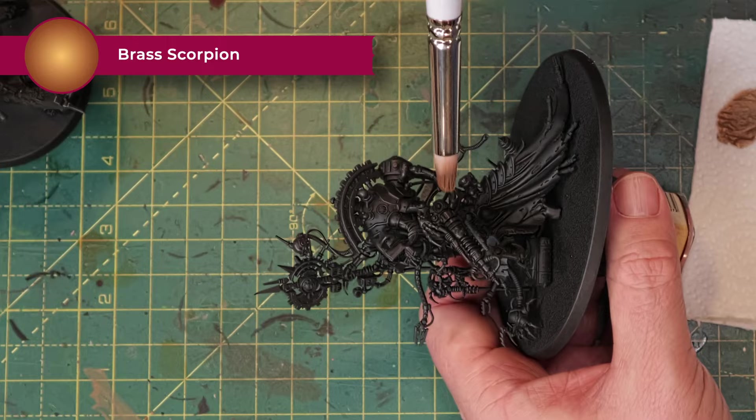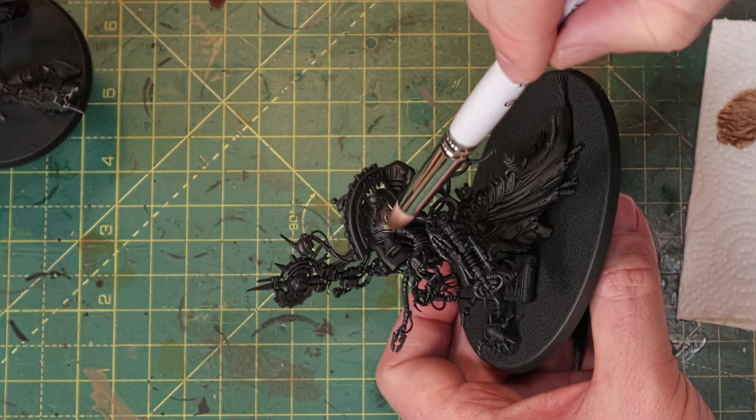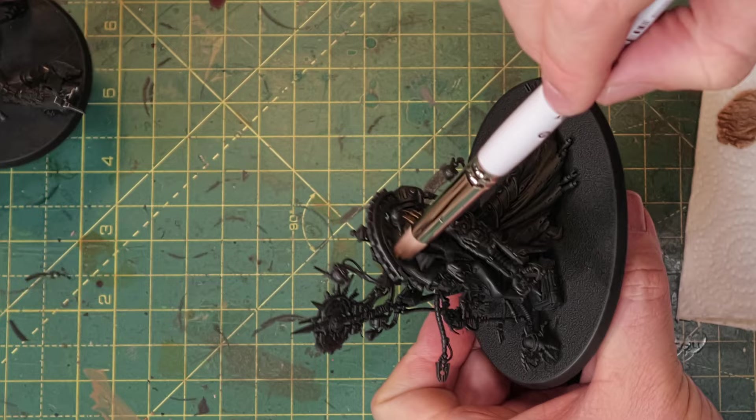Let's paint the walking corpse that is Belisarius Cawl, and I'm going to try to stay close to this piece of Blanchitsu artwork. I'm using reds, oranges, yellows, and none of the cold colors that you often use to contrast these. I'm going to start with Brass Scorpion. Here I have Cawl spray-painted black and I'm going to dry brush all his metallic plates with this Brass Scorpion.